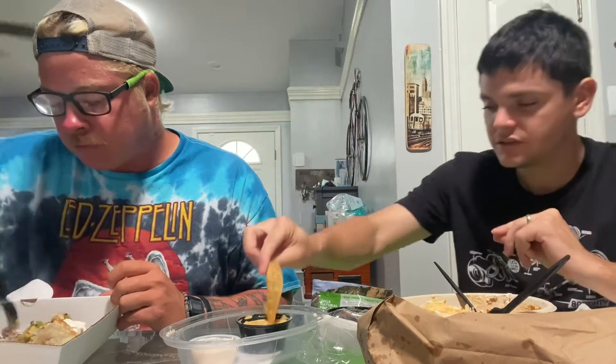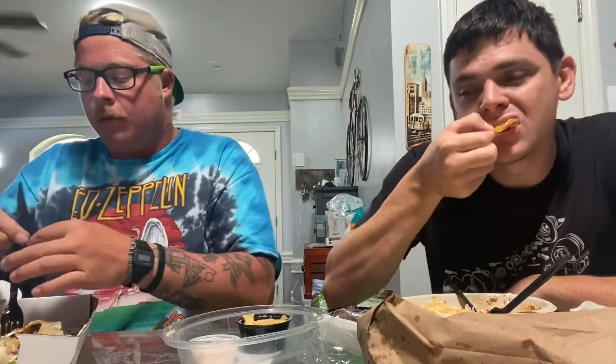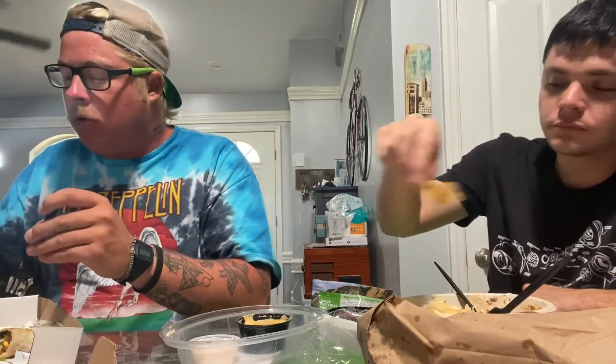We didn't order too much food today, that's okay. We're not fat lards. But if you are, it's okay — well, it's not healthy. But you should be beautiful in your own skin and confident in who you are.